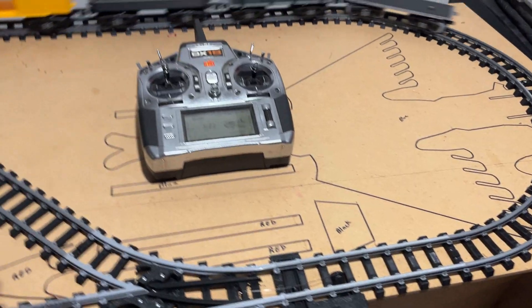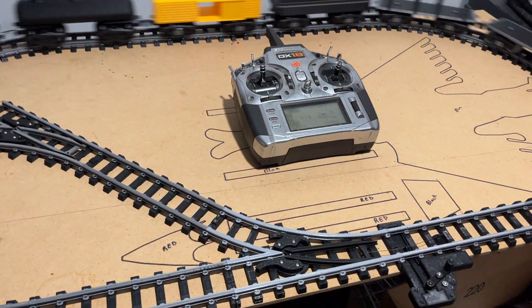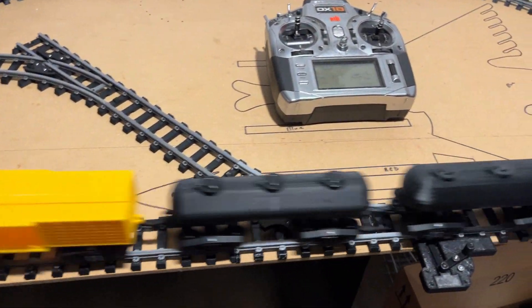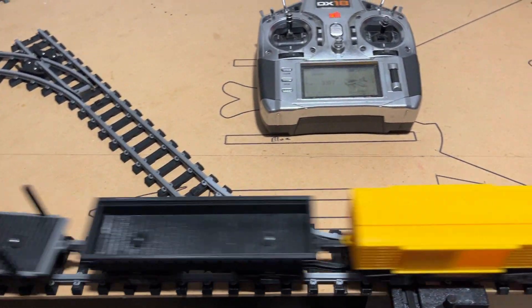I'm going to guess I've probably already let this train run 1,000 laps on this little test track that I put up. And you can see that it's running very well.